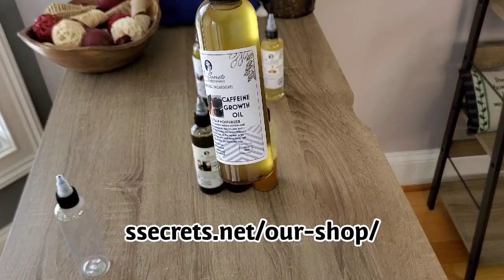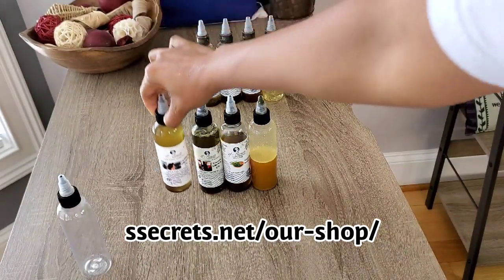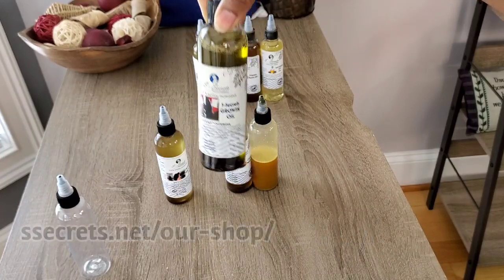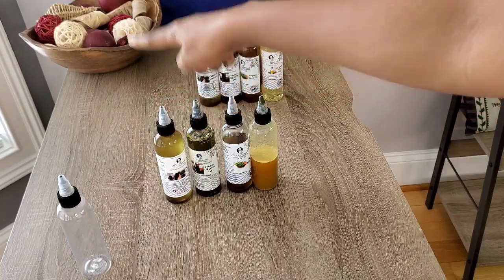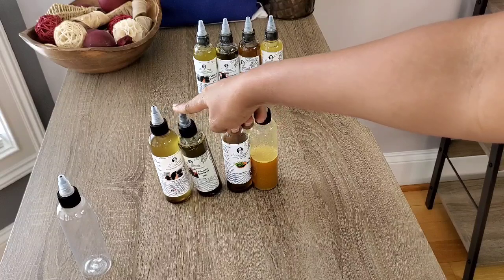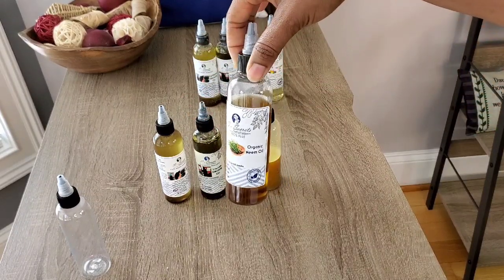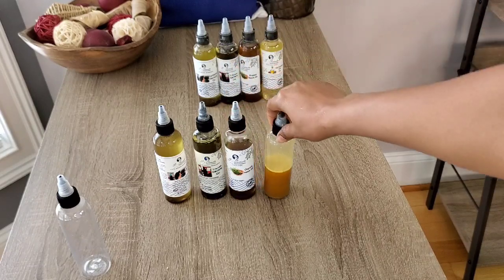For his pre-treatment, I'm going to be mixing the caffeine growth oil — this is my 16-ingredient growth oil — and my Nitro Organic, no-chemical secrets growth oil, which is my 21-ingredient growth oil. Please do not use the caffeine on kids' hair, but this one is safe to use on all hair types and textures, both kids and babies. I started using this on my daughter when she was about one to two years old.